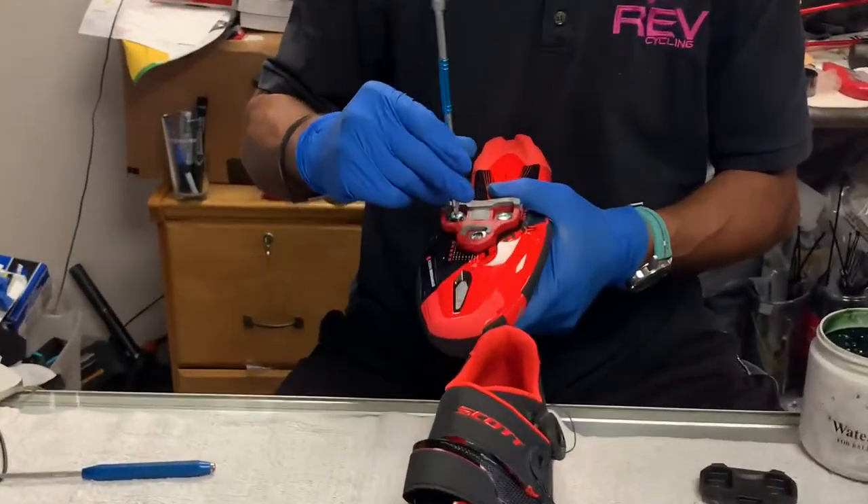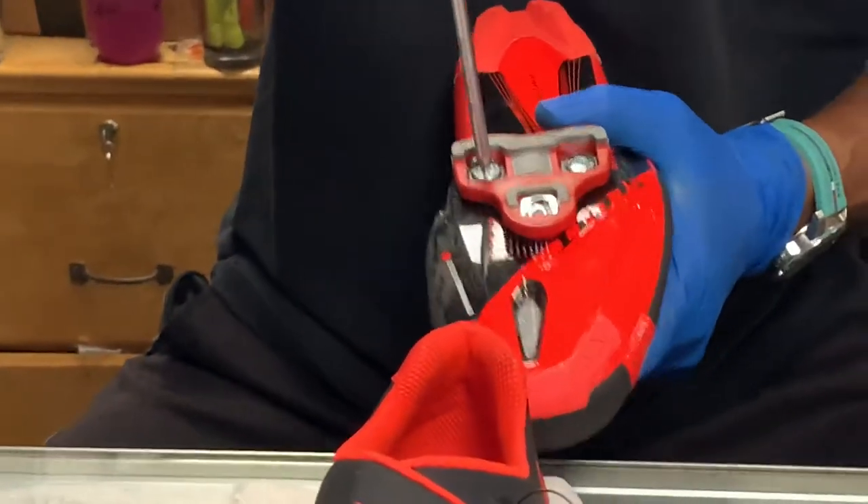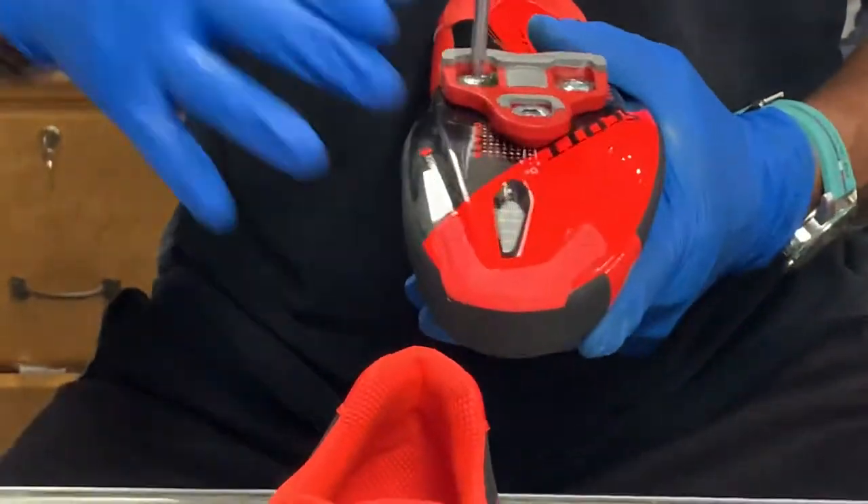I can't tell you how many times over the years we've had to buy a new pair of shoes for someone because either the head of the bolt stripped out, or the anchor nut inside the shoe underneath the carbon fiber stripped, and we can't replace it. If you've been watching my channel for a while, you will know I grease everything.